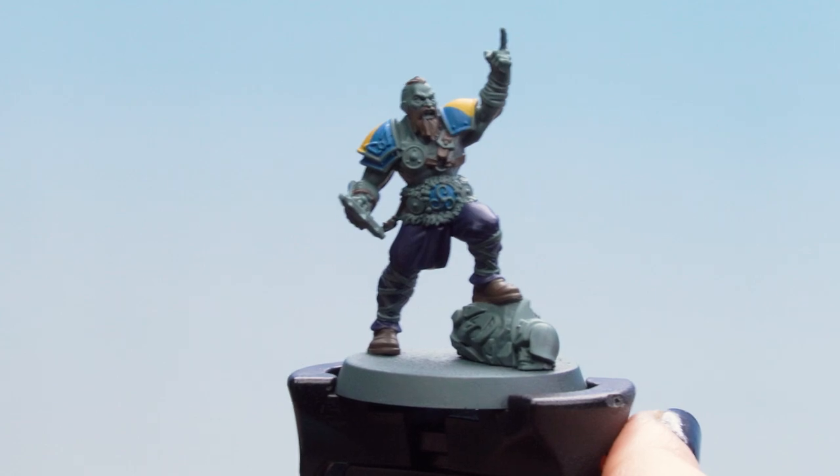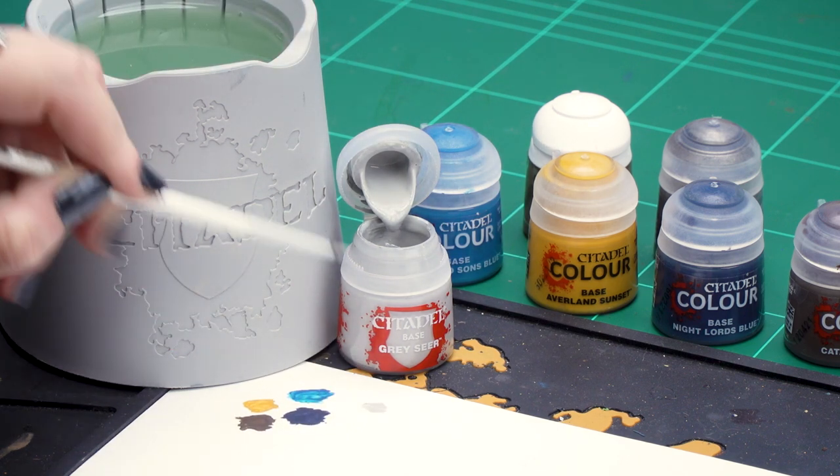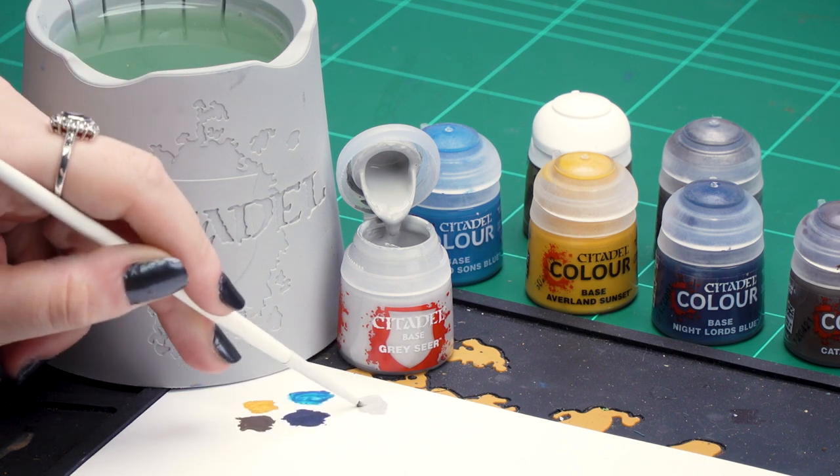With those base coats now dry we can move on to our last base coats. For these we'll be using Grey Sear for the skin, wrapping and fur, Retributor Armor for the gold detail, and Iron Hand Steel for the silver detail. Let's get on with the Grey Sear — we're going to get it out of the pot and make sure it's not too thick, so it's a nice smooth base coat. Just a touch of water and then we can start applying it to the areas of our model.